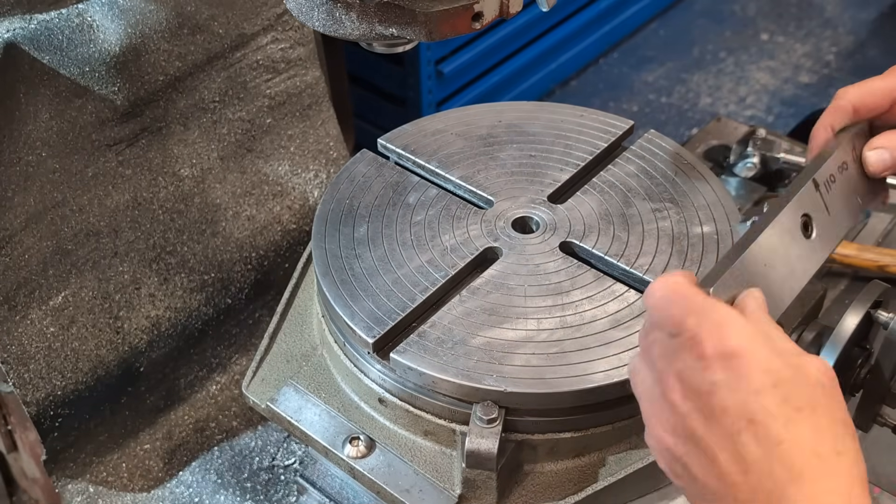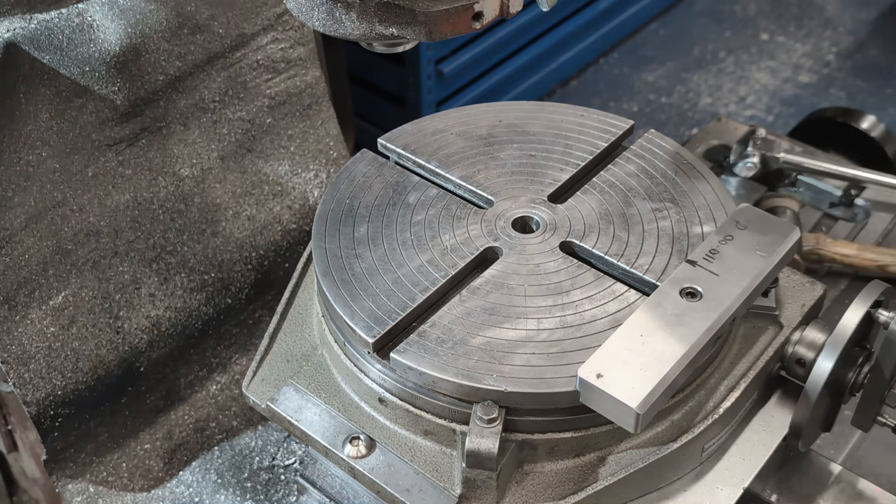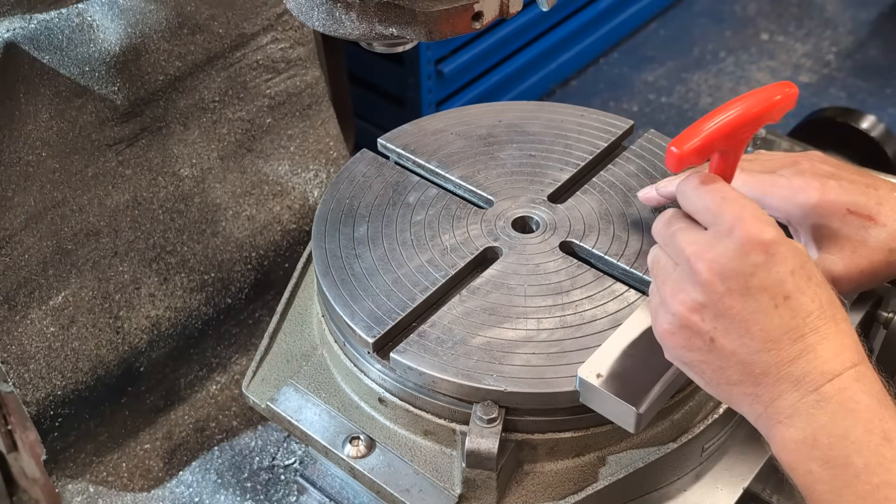This segment here automatically aligns with the x-axis and is positioned exactly 110mm from the rotary table centre — great for consistent radial setups.